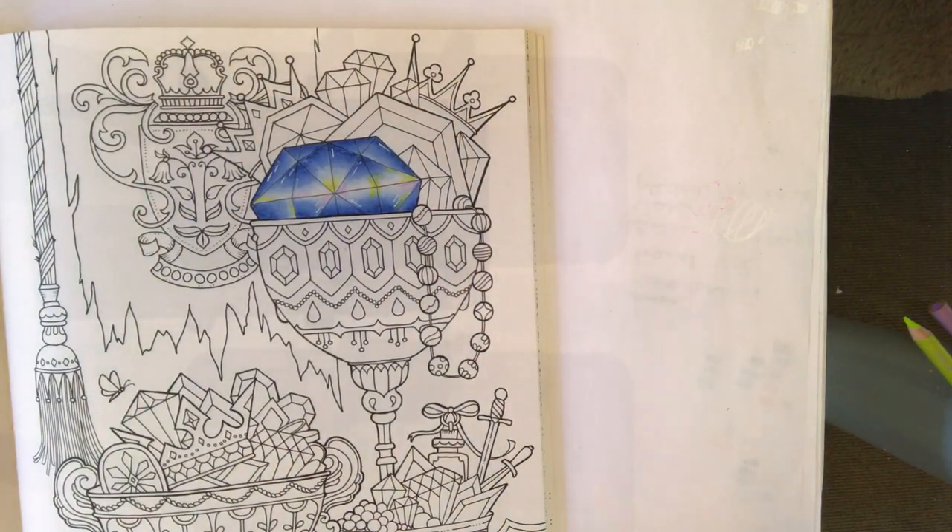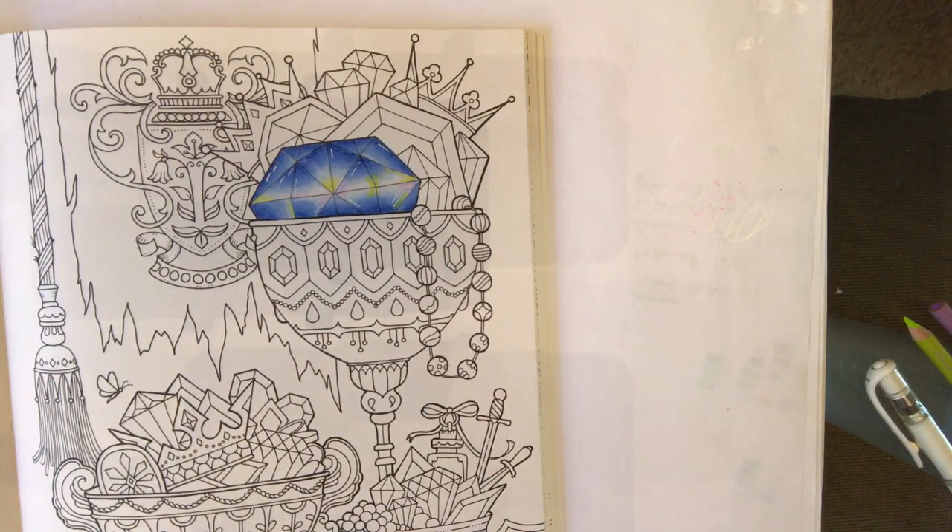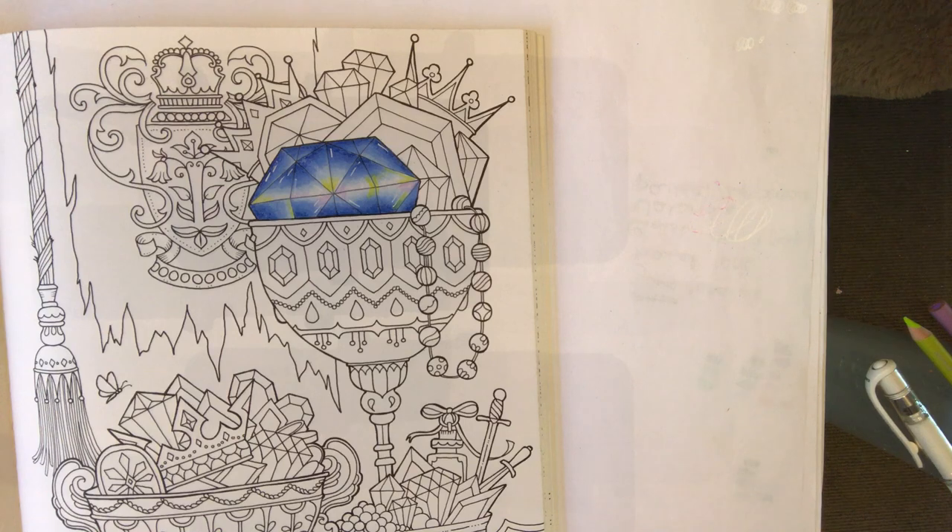And there we are — I hope that's been useful! We've gone through three different types of gemstones. As usual, any questions drop me a line on either the Facebook group or Instagram. Thanks guys, I'll speak to you soon — bye!